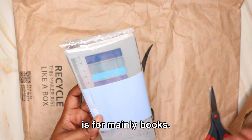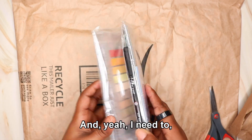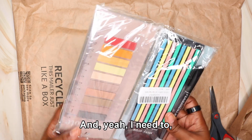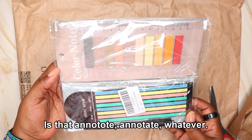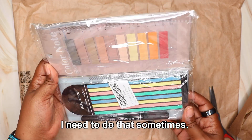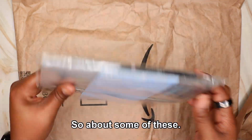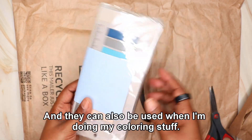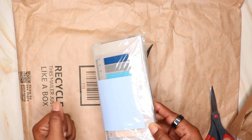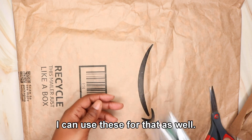These are mainly for books. I have another YouTube channel where I do book reviews and I need to annotate things sometimes. I don't like necessarily marking up my books, so I bought some of these. And they can also be used when I'm doing my coloring stuff — when we do completed pages we have our little tabs, I can use these for that as well.